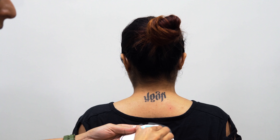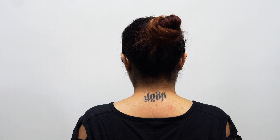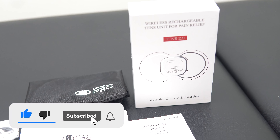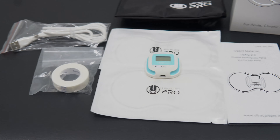So friends, this is how you use the wireless rechargeable TENS unit for pain relief — TENS 2.0 by Ultra Care Pro. This was a quick review and unboxing video for the TENS 2.0 unit. I hope you found this video helpful — make sure to like, share, and subscribe.